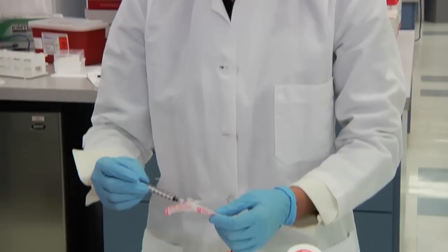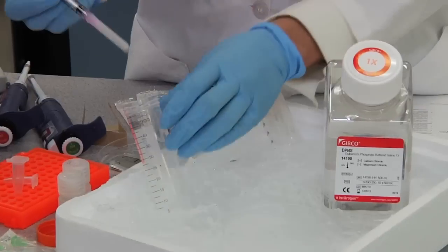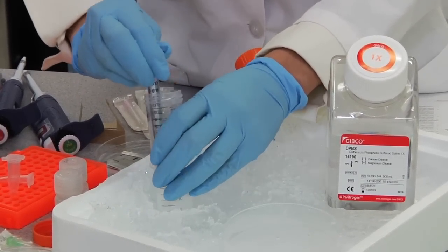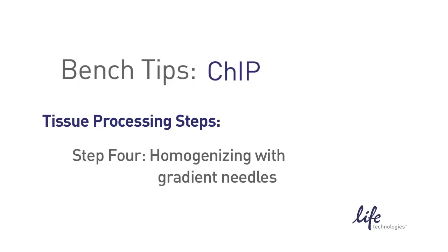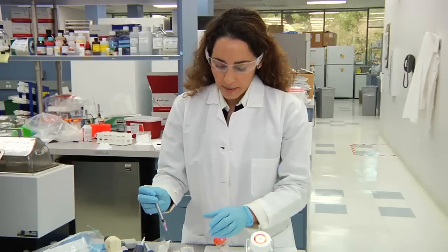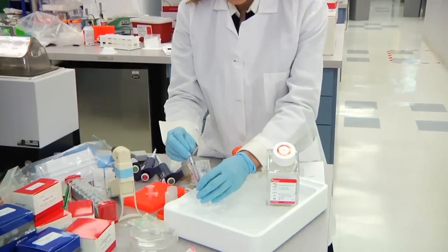We're going to further mash the tissue by adding a 1.5 mL 18 gauge needle onto your 1 mL syringe. Make sure you keep the sheath on and mash the tissue further to make it easier to homogenize in the next steps. Then remove the sheath and pipette up and down 10 times to homogenize the tissue using your 18 gauge needle.